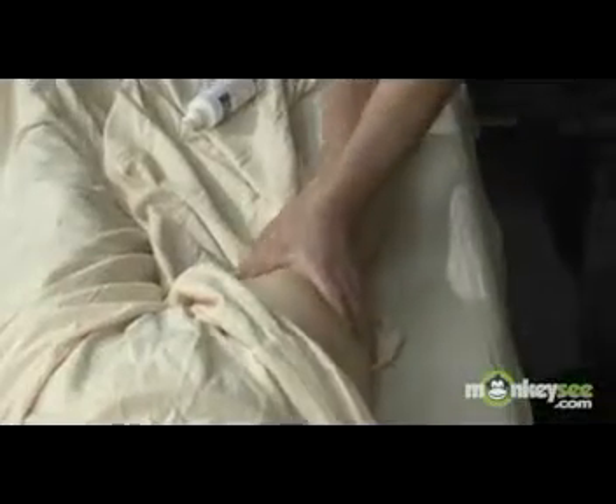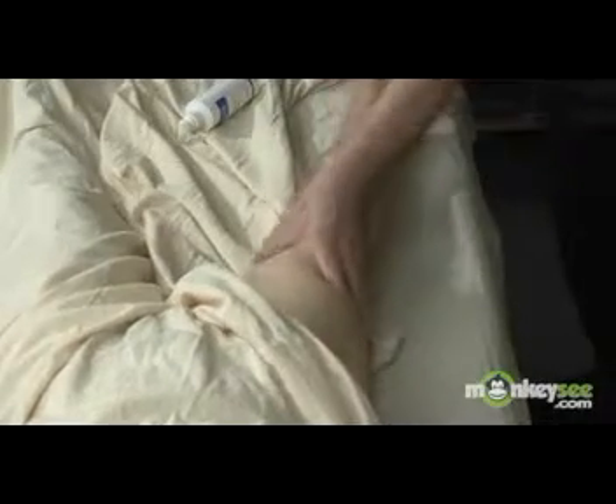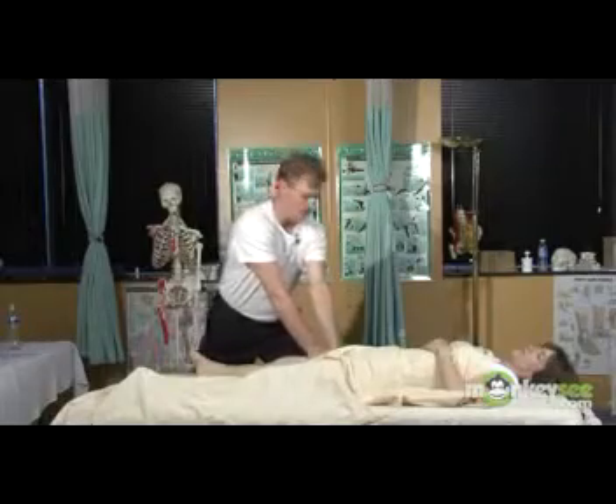When doing effleurage or any Swedish massage technique, do not be afraid or concerned about putting too much pressure on your partner.